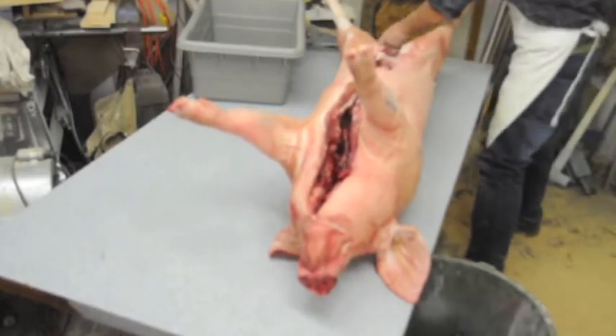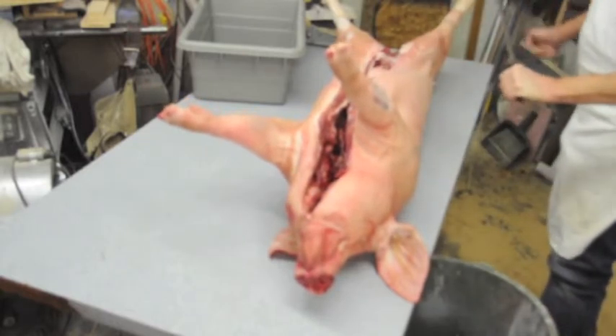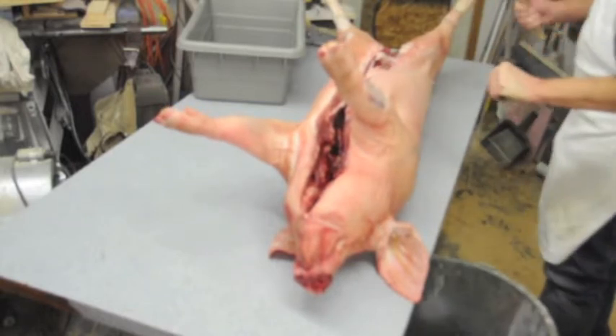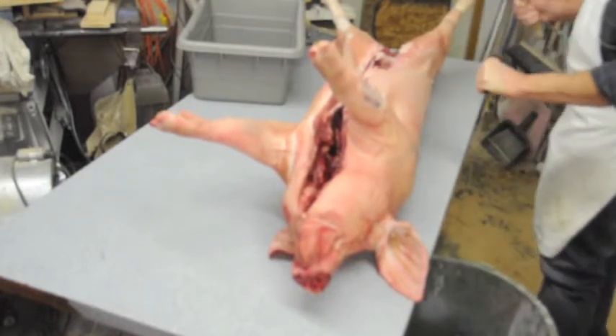So this is a whole pig, this is really whole — it's not even split in half. I don't really need it split in half because I know it makes boneless pork chops out of it anyway. Most of it will all be boned out, so we're just going to process this pig, just add in the whole piece.